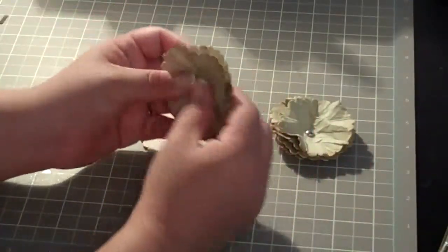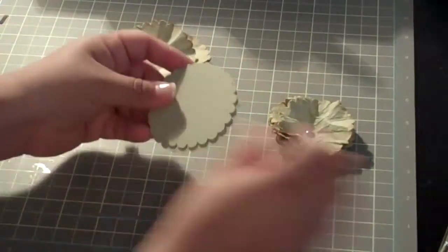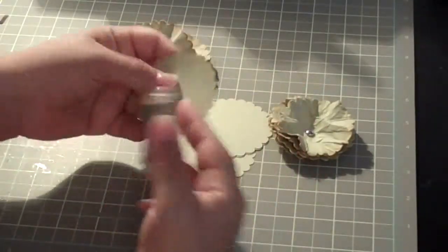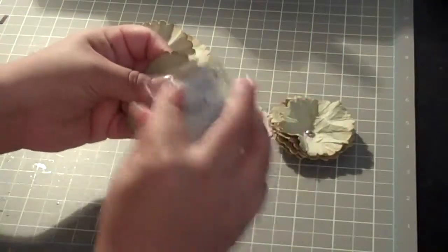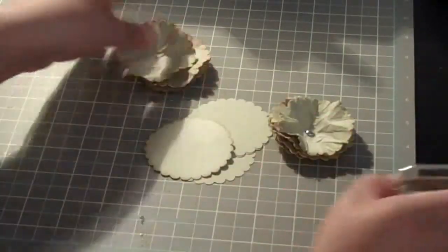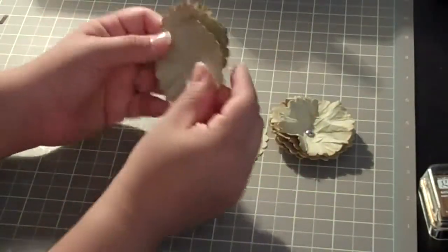I've already done these, but what you're going to want to do is — Samantha showed us how she did hers — she inked the edges of her circles. I'm just going to quickly ink one. You're going to want to ink your edges until they obviously all look just like this.